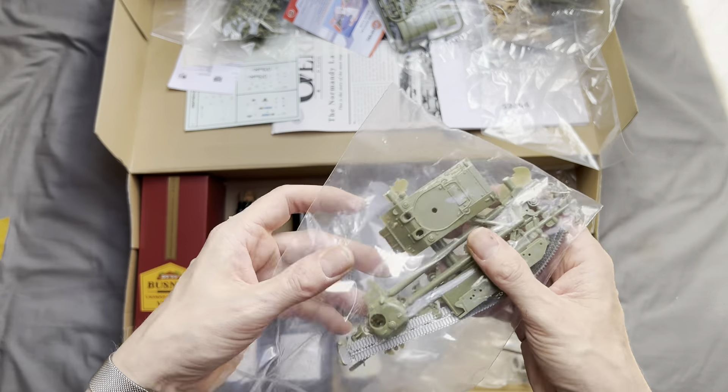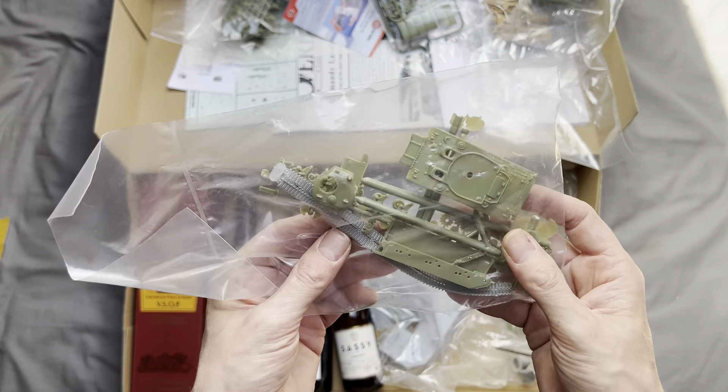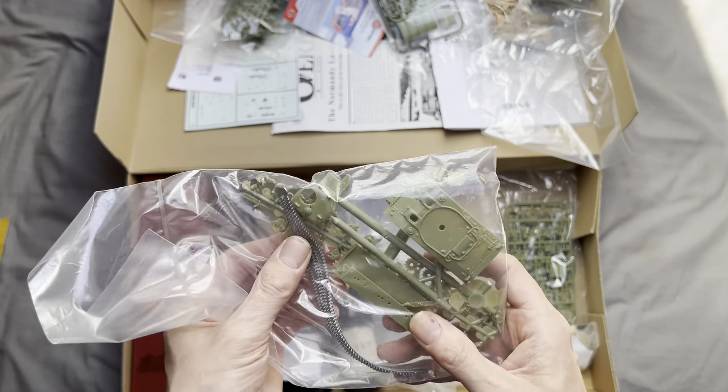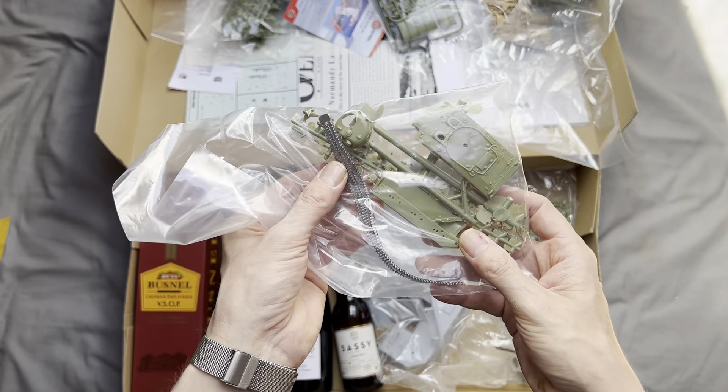We get a Sherman tank. I built an Airfix Sherman Firefly the other day and this doesn't appear to be quite as well detailed as that one, but obviously this is a 20-year-old kit so we are going to get some variances.